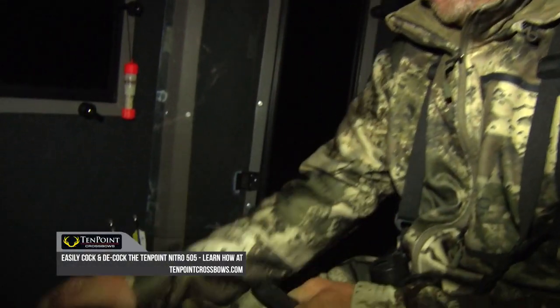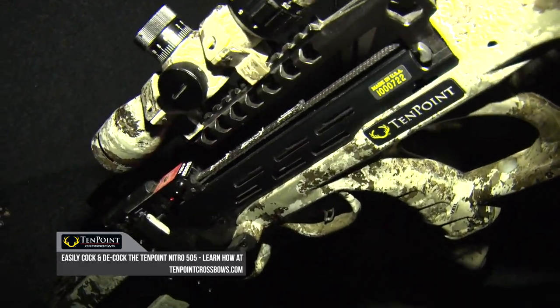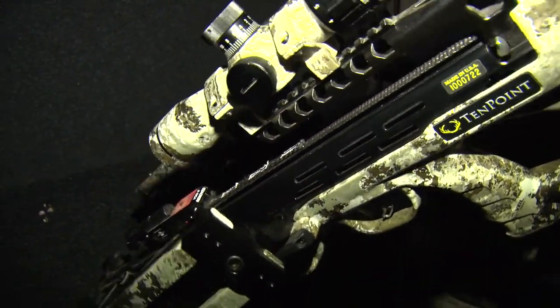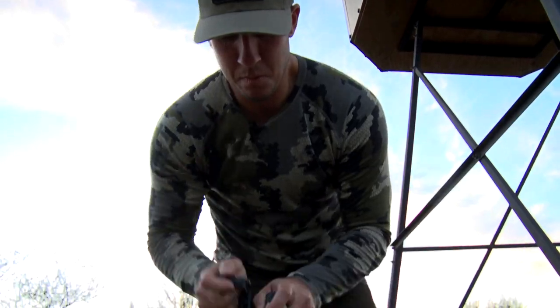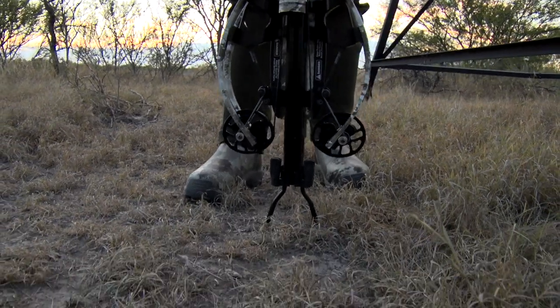With the system now available, it's very easy to not only cock it safely while you're in your hunting situations, but you can decock it before you climb down out of your stand, before you get back to your truck, and feel like you're carrying it just like you would a firearm. I unload my gun every time I climb down out of a tree stand. Well, with the decocking mechanism on the Nitro 505 — and there are other models with it — it's very simple and easy to do.